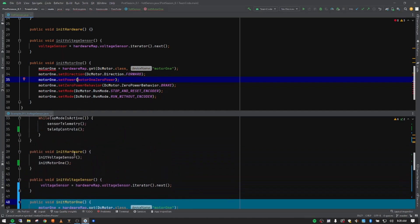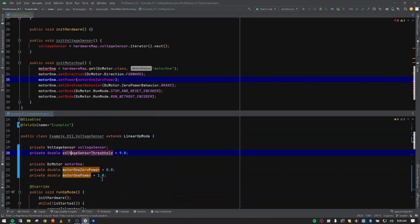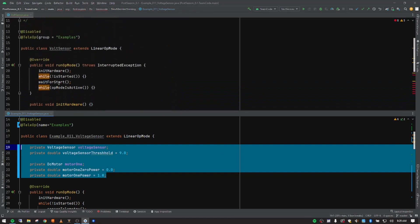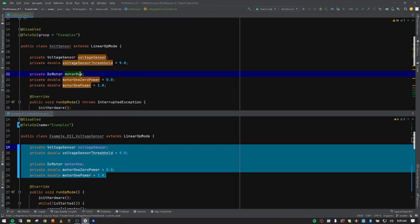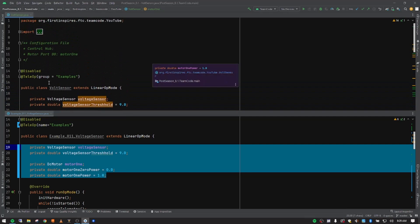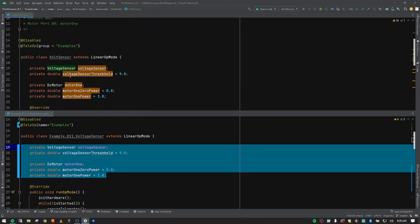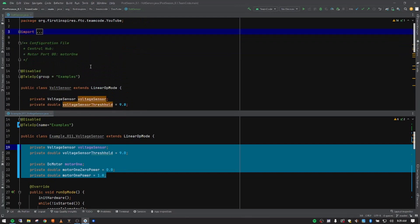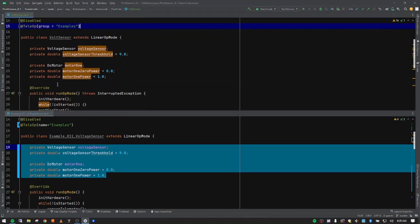Let me jump back up to global variables — they always go right below the class name. To save time I'm going to paste those in. In our imports we should see a class for a voltage sensor and a DC motor — it should automatically import those because we're referring to those classes down here, and because we have on-the-fly imports set up (which we did in the setup video, video zero), they've been pulled in automatically.